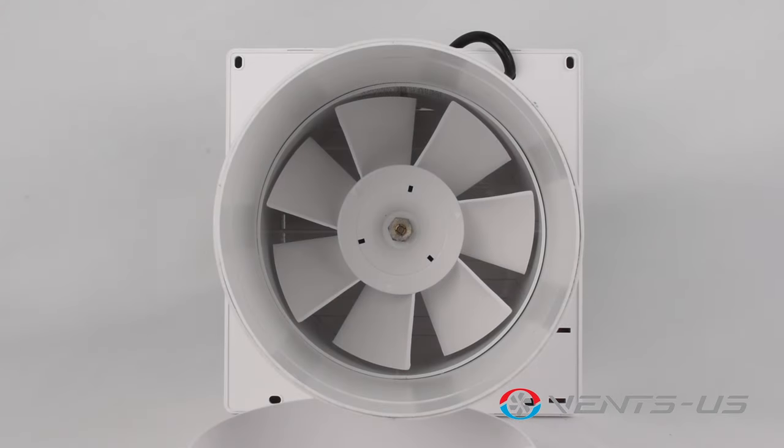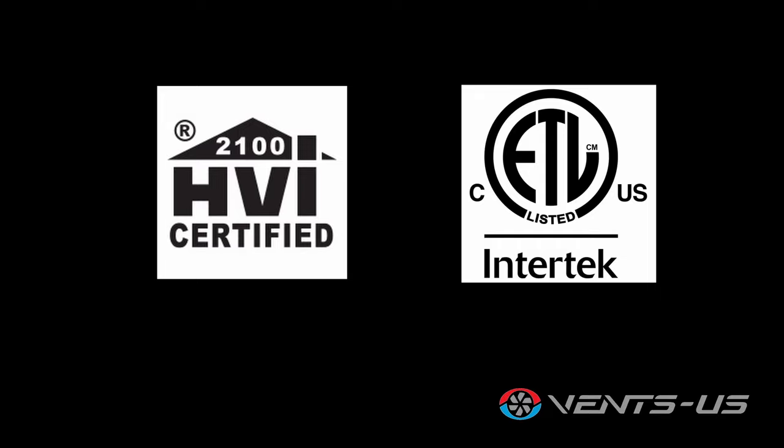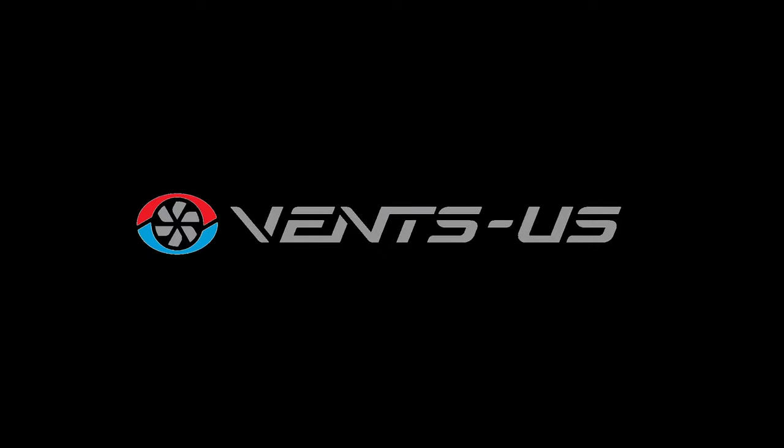All the motors are designed for operation of up to 20,000 hours and come equipped with an automatic shutoff thermal protection. These fans are certified by HVI and ETL to ensure product quality and performance. For more information on the Garage Kit series, please visit us at www.vents-us.com.